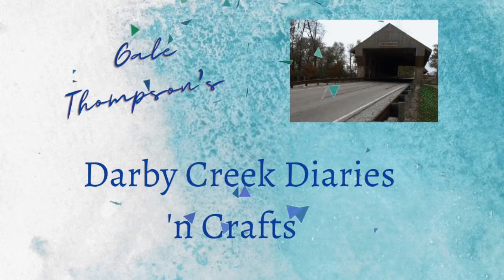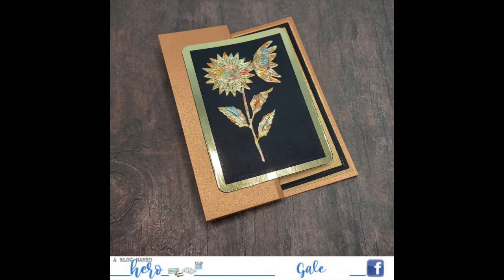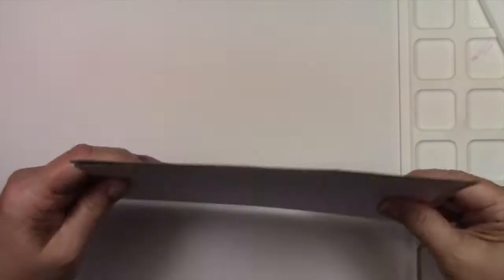Hello and welcome to the Derby Creek Diaries. I'm so glad you're here. The trees are starting to turn and I'm Gail Thompson. I'm going to show you a project today that was inspired back at the Cincinnati Stamp Away convention, and it was so nice to be able to get there. I'm also on the Blog Name Hero design team, so this is inspiration for a glitzy card as well. I'll tell you how you can join in the fun and win either a $50 gift certificate or a $25 one.